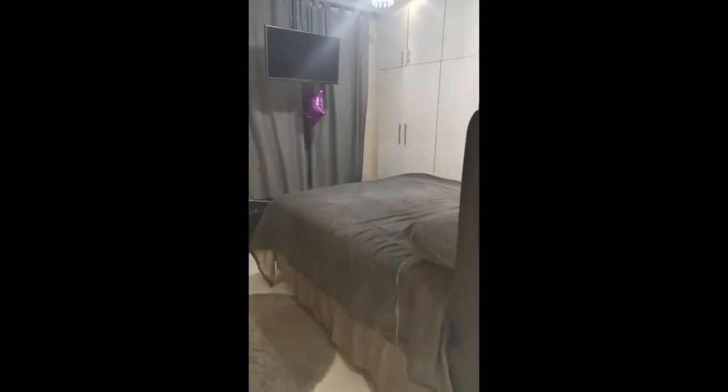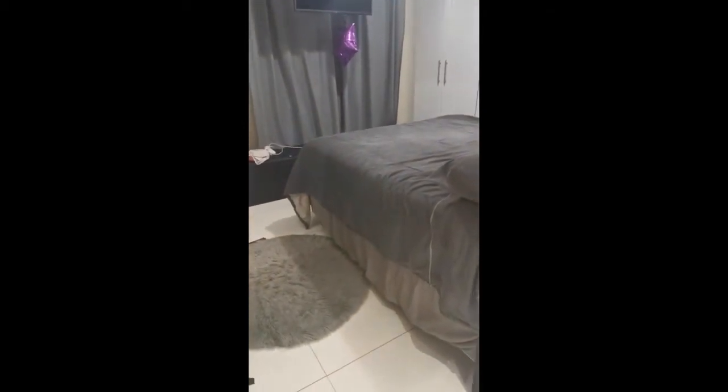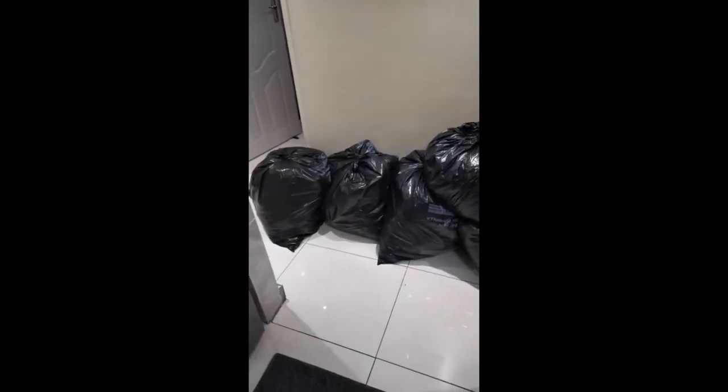There's actually nothing wrong with these cupboards, but we decided to change the entire layout of the room, which includes the cupboards as well. This is all of my stuff — you actually never know how much clothes you have until you have to clear out your drawers.